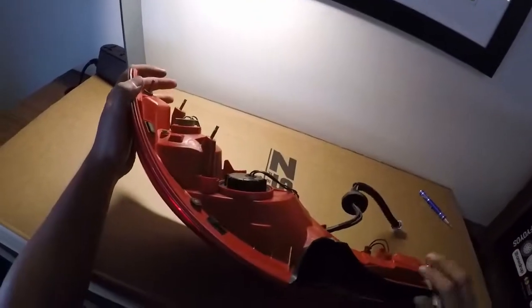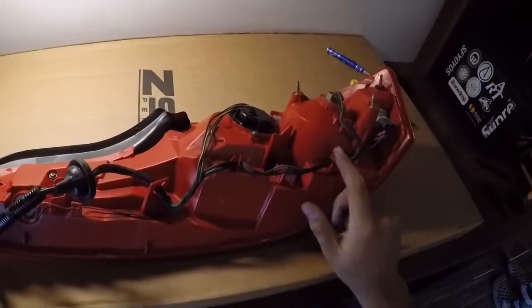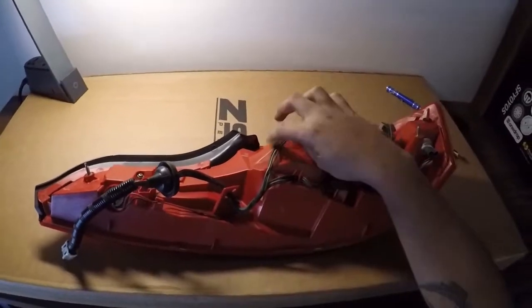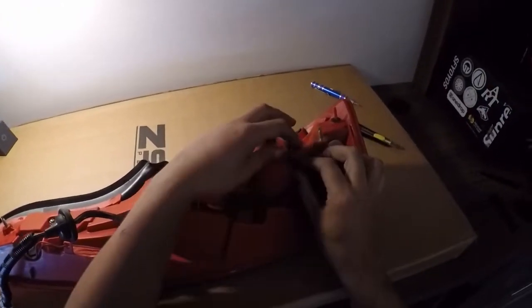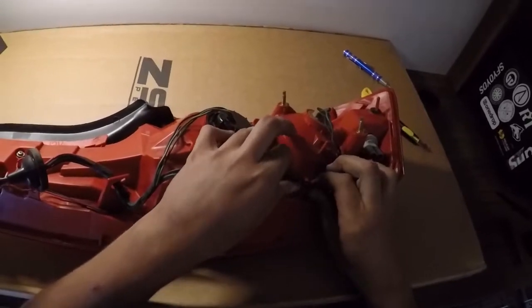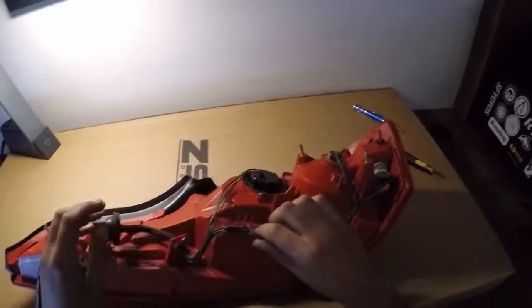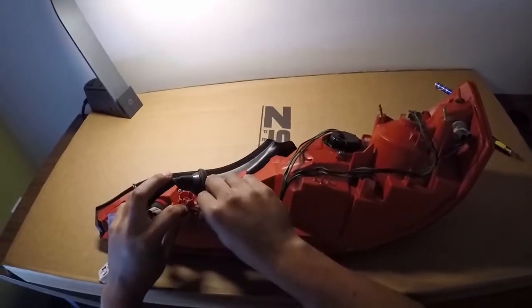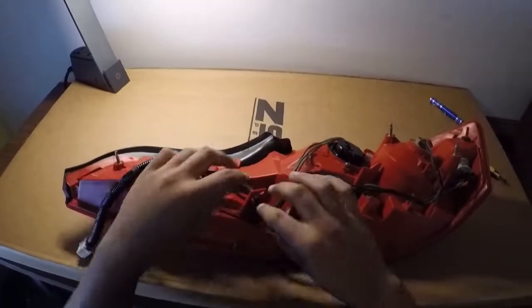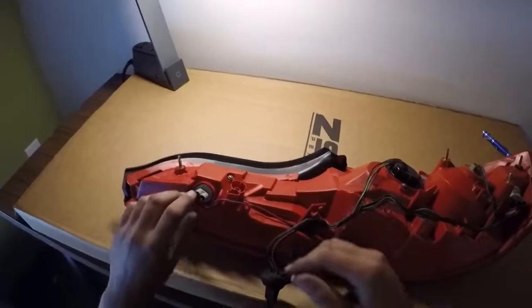Let's get started with cutting, but first we're going to remove the harness and this piece of trim. This harness is held in by these clips. You want to make sure you remove these before you remove the bulbs or you might break a bulb — especially the tail light right there or the turn signal. Go ahead and pull these all out. Make sure you put those back in the right place when you reinstall or you might have fitment issues with your tail lights.